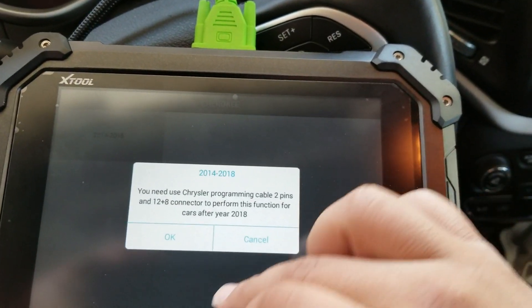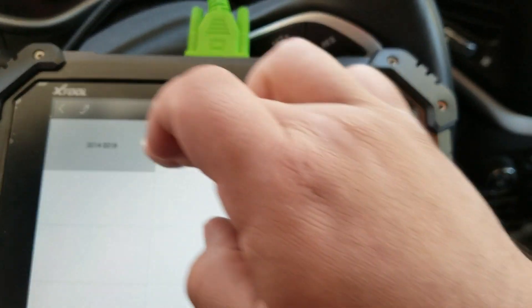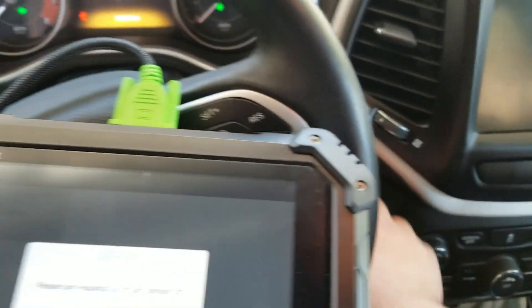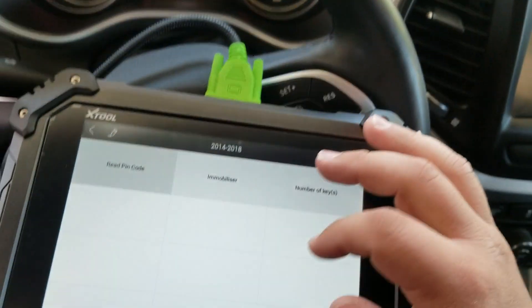Cherokee, 14 to 18. If this is not a 2018 — actually 2018 model year plus. So we're going to turn the hazards on, ignition off. I'm just going to leave the key in there so we can listen to it.